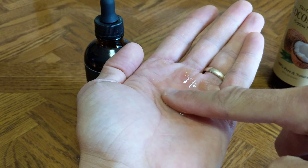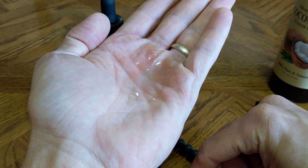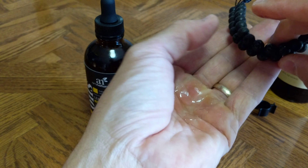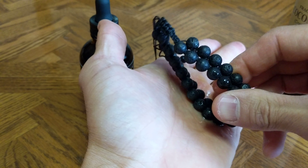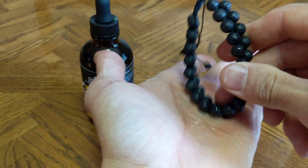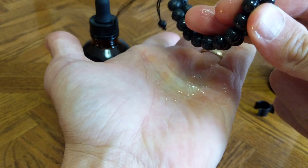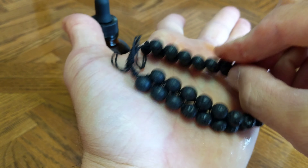Now this lemon oil is okay to get on your skin some, but you've got to be careful with essential oils. It says just drop a little bit on the bracelet and let it sit, but I'm just going to rub this all over into my lava beads. There we go. And then we can let it sit for a little while.